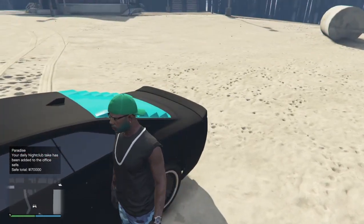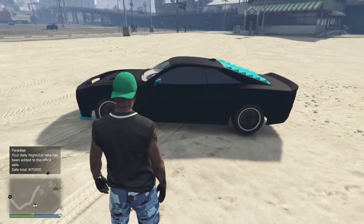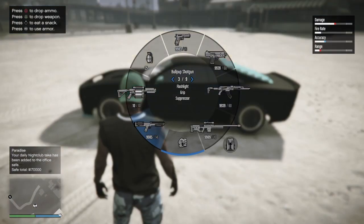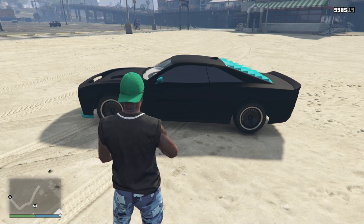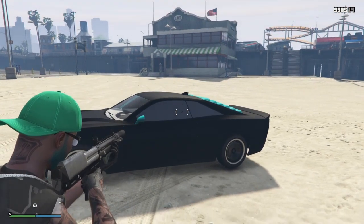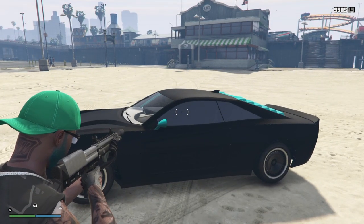Hello everybody, this is a little different as y'all see. I have the new Buffalo — I mean those of y'all that got it so far, you know how I handle it. The only thing is that y'all could have did a little better with the handling. I mean this is hella understeering, but I mean it's a cool car.